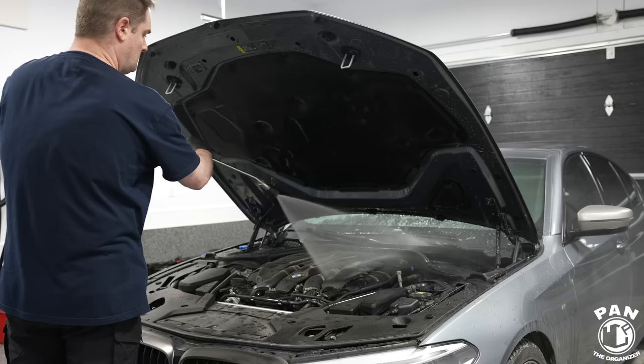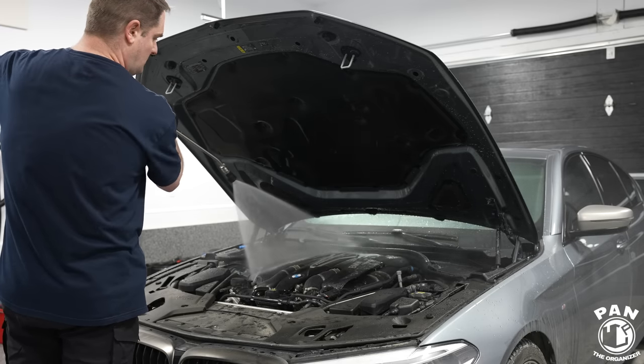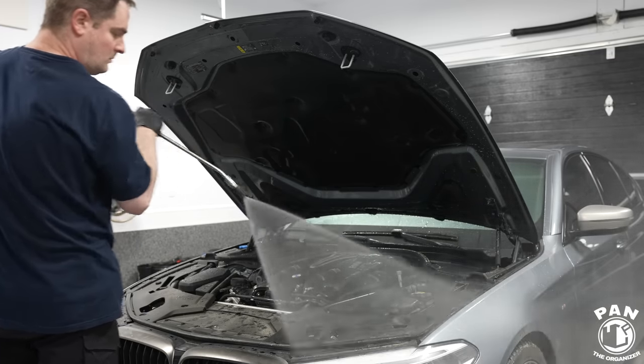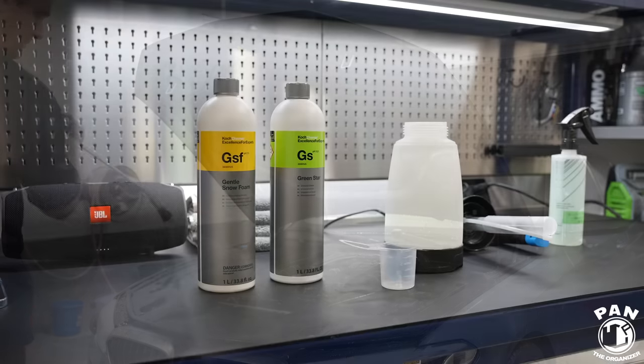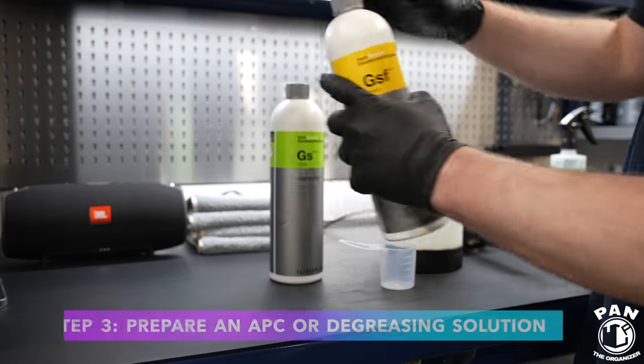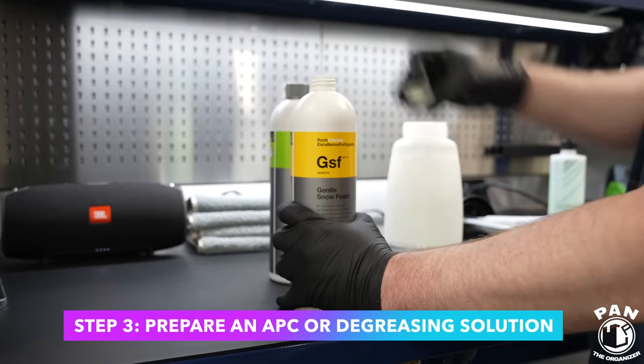Try to avoid doing this on hot surfaces, working from top to bottom again, just like you would on the paintwork. Stay very loose with the pressure washer wand if you're using that - you can use a regular garden hose as well. Just don't concentrate or focus the jet on the same spot for too long. Next, we're going to mix the cleaning solution.